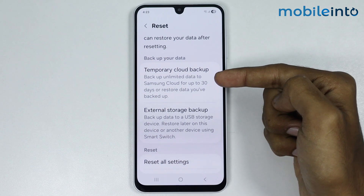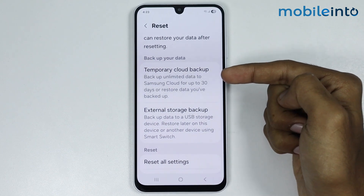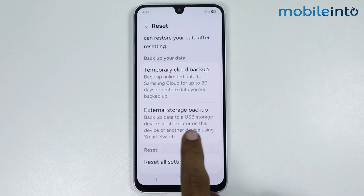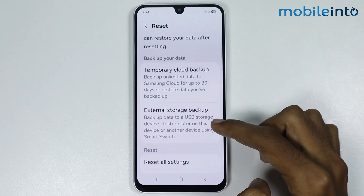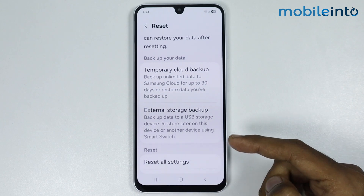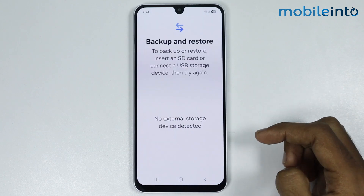This option is good for someone who wants to backup their data for a limited time. But if you want a more permanent solution, just select External Storage Backup. For this option, just connect your smartphone with an external USB storage or a hard drive, then tap on External Storage Backup.